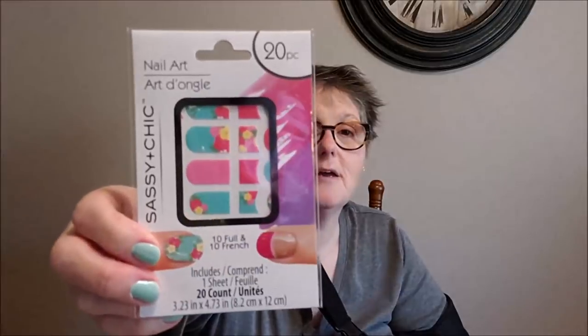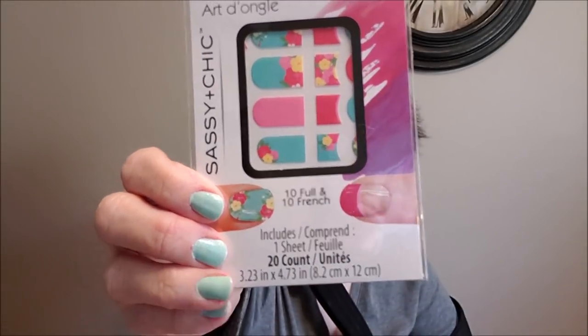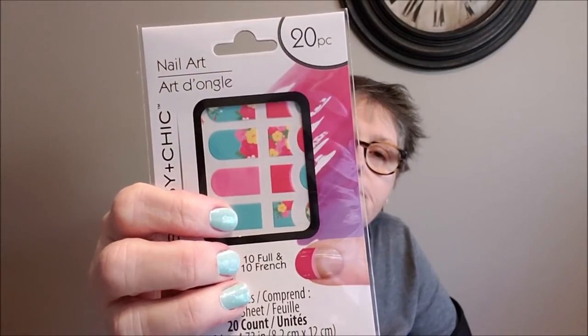Sorry my shirt's a little wonky today too and my hair — let's not talk about the hair. One day I'll have two arms and be able to do something. I did find — look at these adorable nail stickers. I just think those are so cute and they'll actually match my polish that I'm wearing now, so I grabbed those.